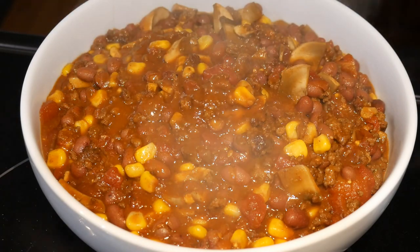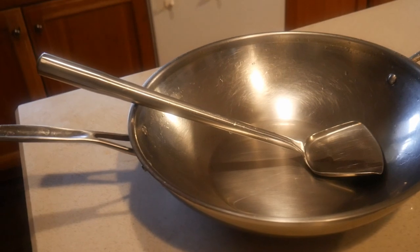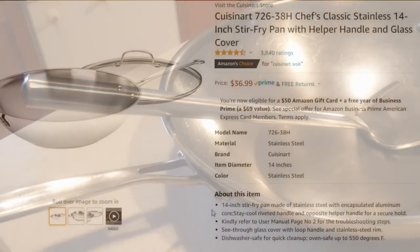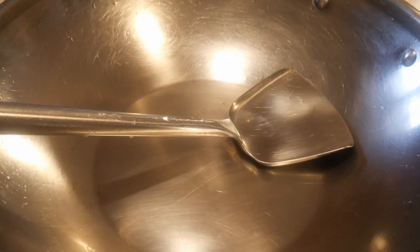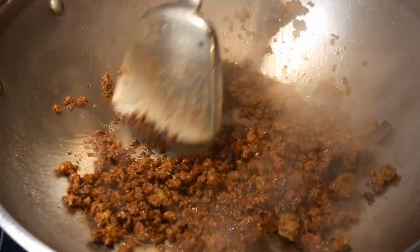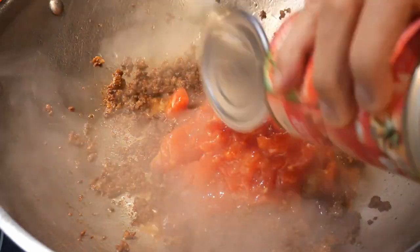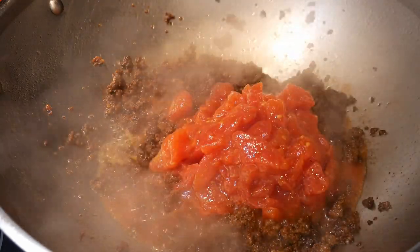John told me that when he first purchased his wok, his intention was to use it only for stir-frying. But he told me there has not been a single day where he did not discover a new use for the wok. He said he is glad he purchased the Cuisinart 14-inch stainless steel wok, and now in all his cooking, his wok takes care of about 95 percent of all his cooking needs. So I hope this video has given you some ideas for using the wok beyond traditional stir-frying. In this dish, you first use the wok to stir-fry the ground turkey, and then use it to make the chili. It is this kind of home cooking that makes it both fun and enjoyable to cook in the kitchen on a regular basis.